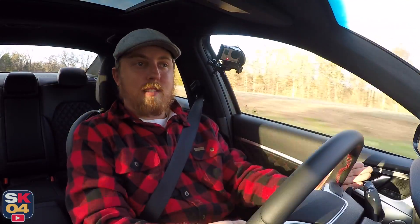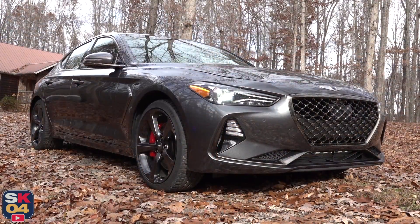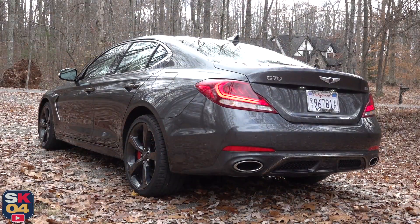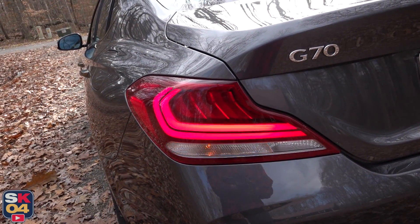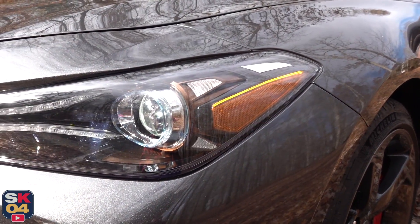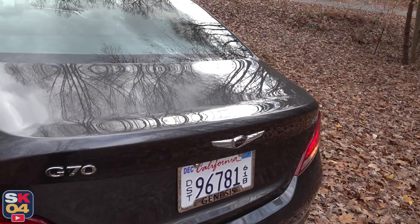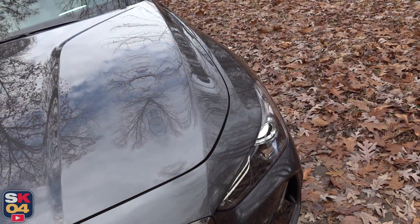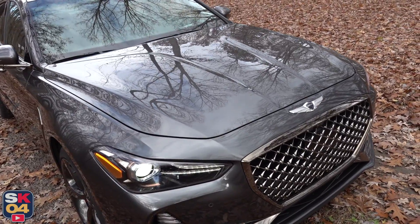Genesis is the luxury brand of Hyundai — it's a relatively new thing. There used to be a Hyundai Genesis and a Hyundai Genesis Coupe, but that is completely unrelated to the Genesis brand. At this moment, the G70 is the smallest Genesis you can buy and the first all-new product designed under the Genesis umbrella. You have the G80, which is the midsize sedan, the G80 Sport, which is a sportier version, and then the flagship G90, which I filmed about a year ago. They just came out with a refreshed one for 2020, and it is gorgeous.